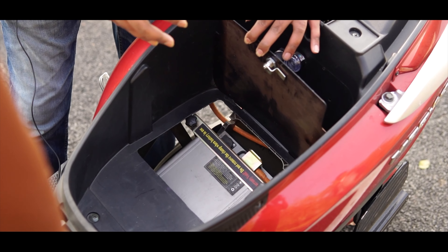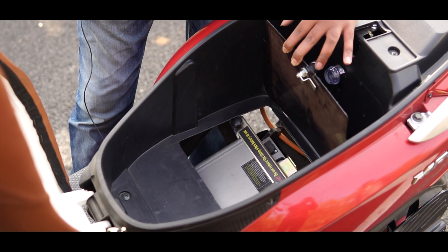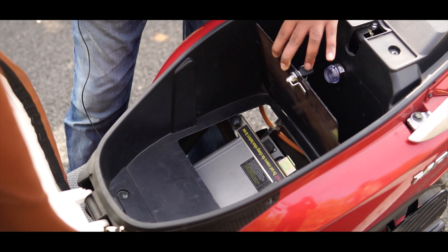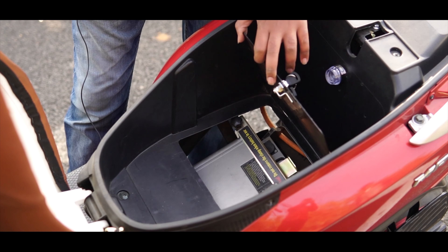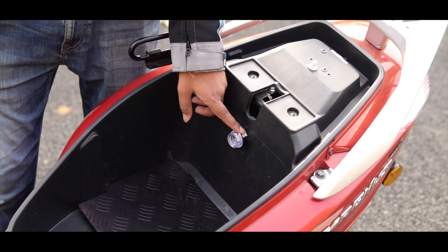On the contrary, it's slightly difficult to remove — it's not at all easy, and it's even more difficult to put it back. We had the Hero Optima HX where it's much easier to remove the battery and put it back, and you have a light here which is very convenient at night.